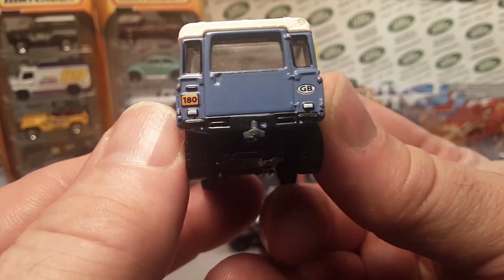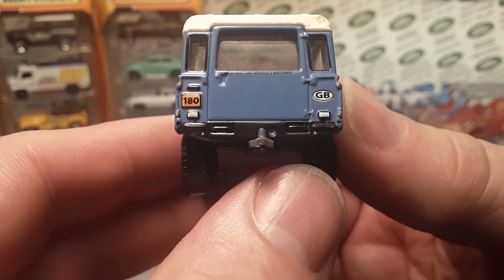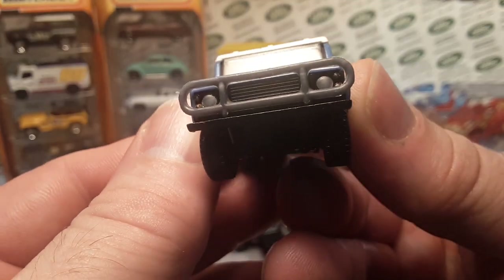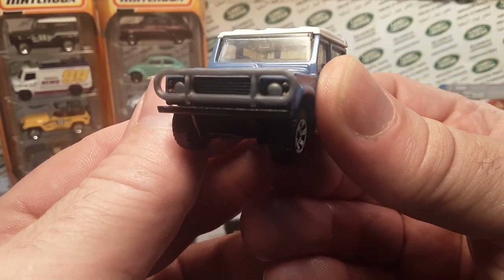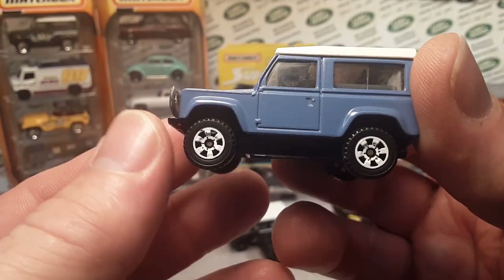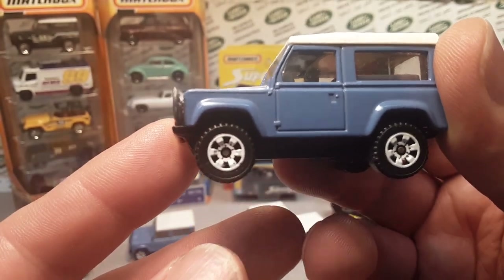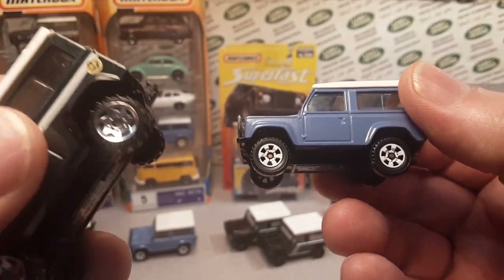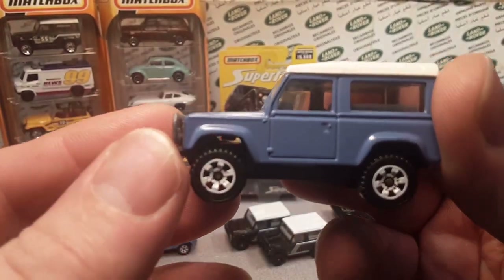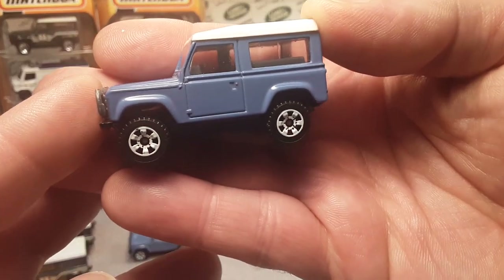It has rear details — the model number MB Matchbox 180 — and a Great Britain sticker. Nice detailing. They also did some headlights and turn signals up front; you can't hardly see them — they're gray and orange — but really kind of nice. Now I want you to pay close attention to these wheels because we're going to be talking about these wheels later. This is the first time we haven't seen the goofy saw blade wheels. They finally got away from the saw blade, and this is a classic wheel that we all know and love in the Matchbox world. Very nice truck.